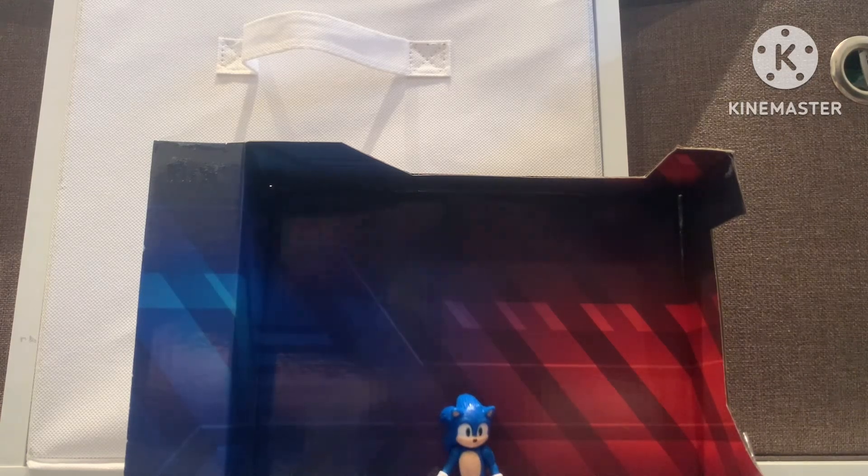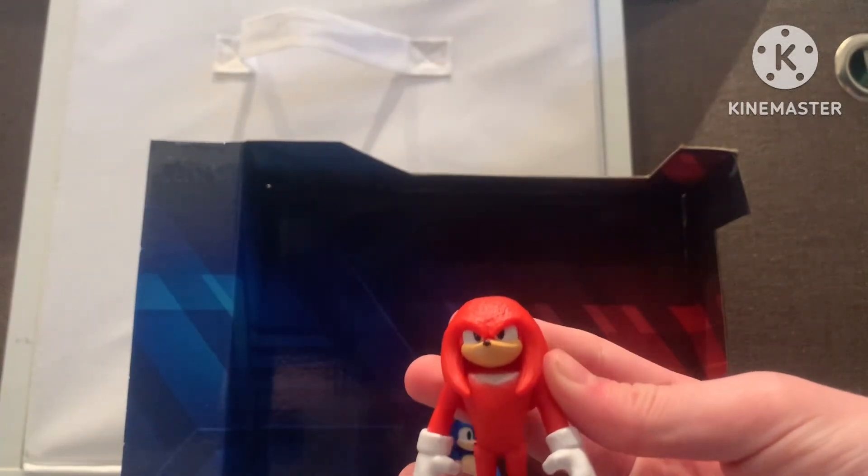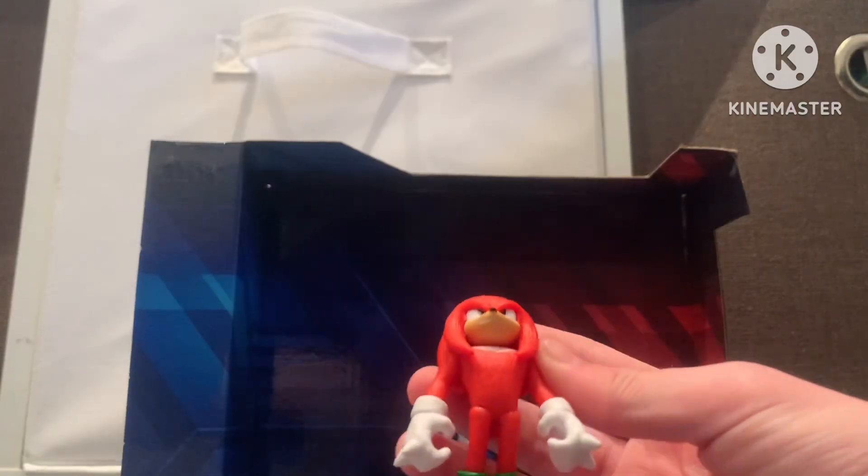Okay, time to speed lapse. Next one is Knuckles. Unlike Sonic, he doesn't chuckle. But he does chuckle. Knuckles looks good. Alright.